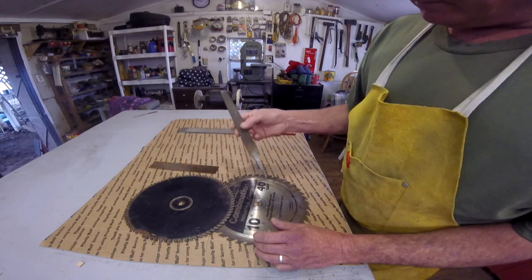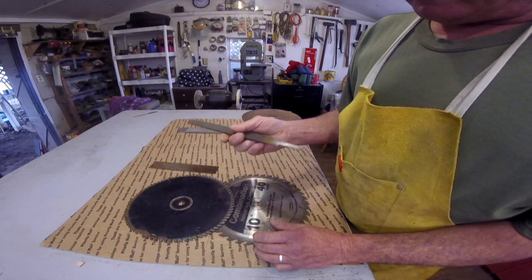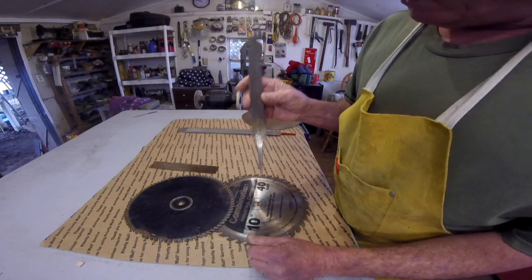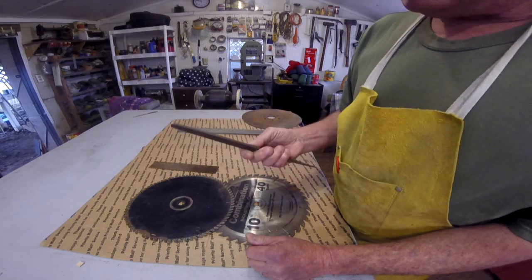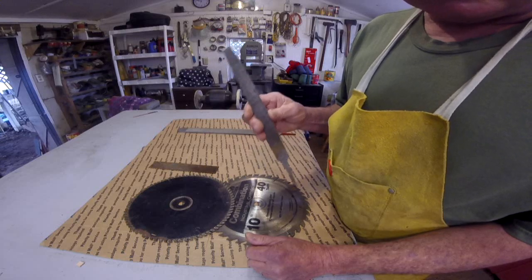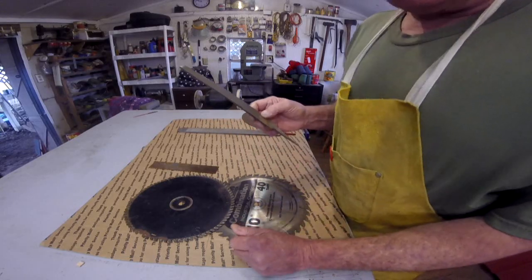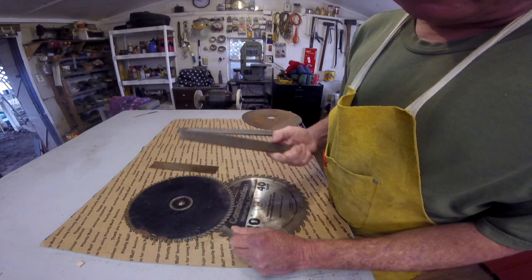And of course, files. Same thing on files — you're going to use a file that is a Nicholson, made in USA. You can still get Nicholson files but they're not made in USA anymore. They're okay for files, I guess, but the problem with them for knife making is the steel quality is not consistent like it was years ago. And that goes with all the brand files, like the ones you get at Harbor Freight. You've got to heat them and anneal them, and chances are they're going to burn up and melt. They're not worth fooling with.